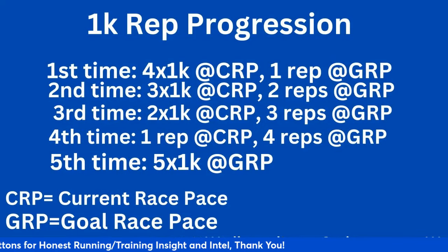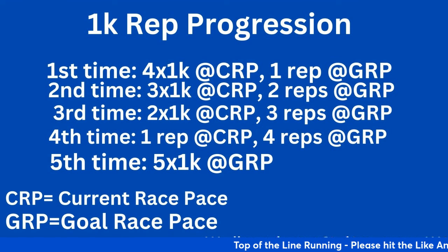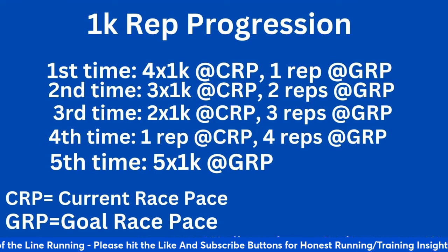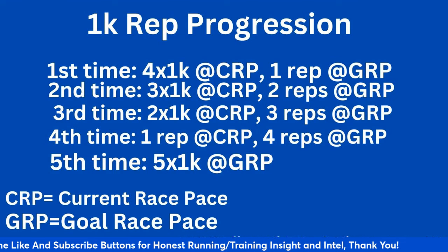Number one, this is a 1K rep progression. The workout itself is five times a K — five times one thousand. CRP is current race pace, GRP is goal race pace, and there's a two-minute recovery at the end of each rep.